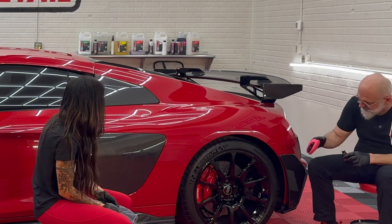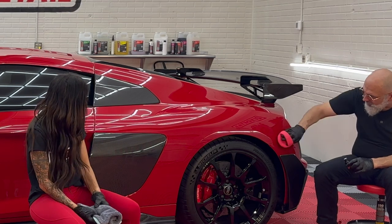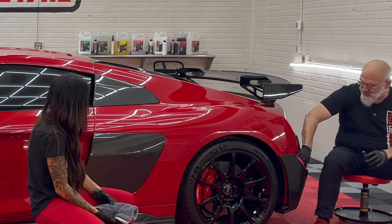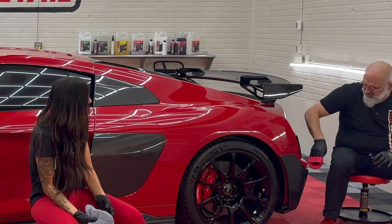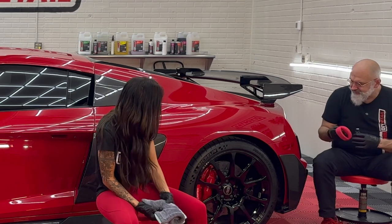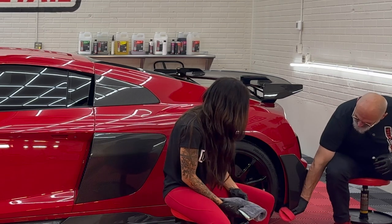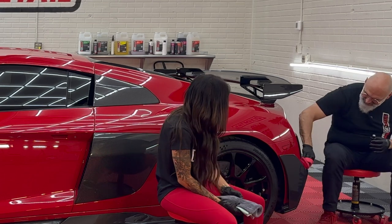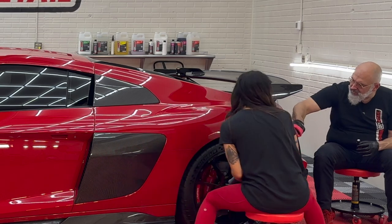When applying a coating as a duo, generally the person wiping off should be the most experienced person — they're the lead in reality. They're not just following behind. Applying the coating is honestly the easier of the two, and requires less visual attention. You just have to make sure you're getting it everywhere. The person following has to make sure it looks good and should also be checking to make sure you've applied it in all of the areas.